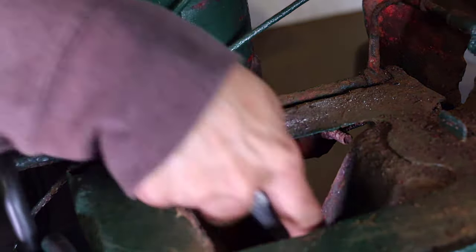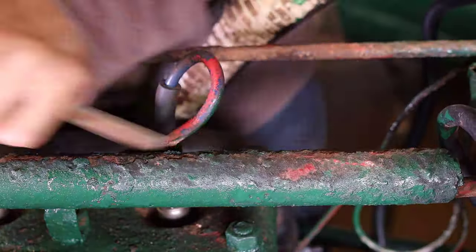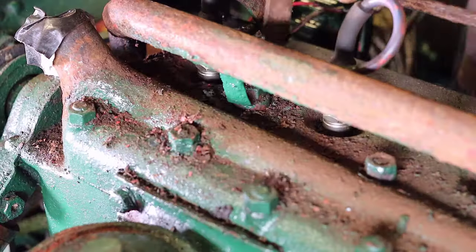This should help with the goals of delaying the rust or corrosion on these parts. I spent a lot of time on this metal wiring harness because I was undecided on whether I was going to continue to use it or not.